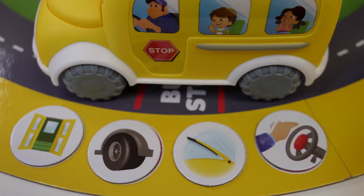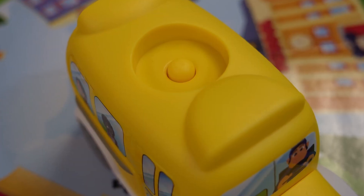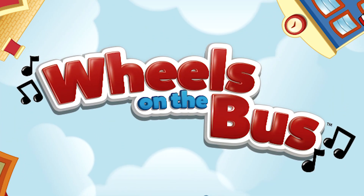The first player to collect each of the four bus tokens should place their mover on the top of the bus and gently press down. The bus will now play the entire song, because you've won! Have a wheelie fun time playing Wheels on the Bus. Bye, Goliath!